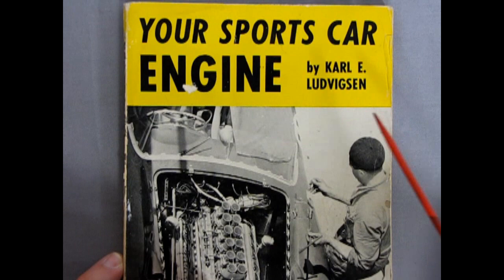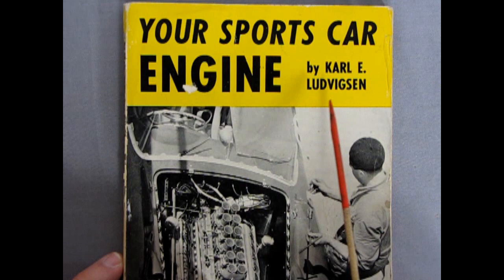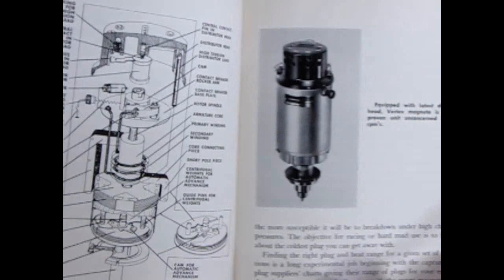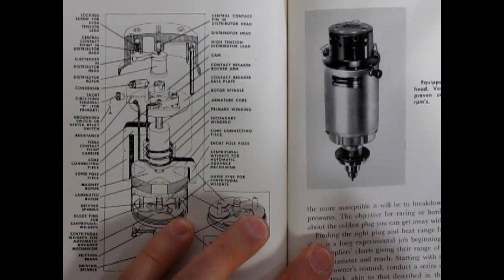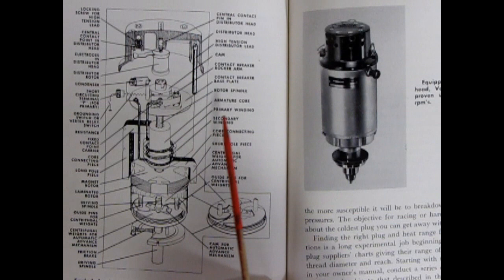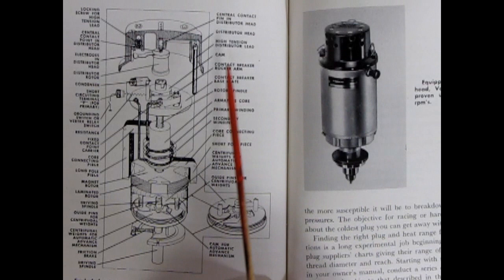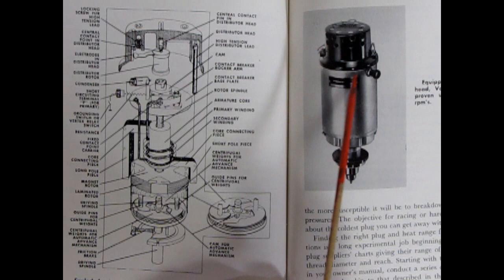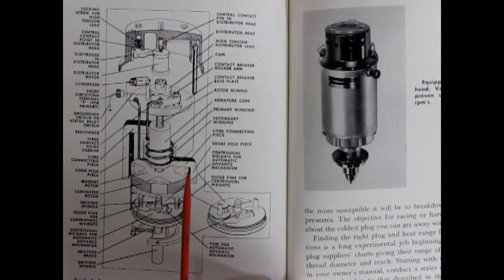I found this book in my collection called 'Your Sports Car Engine,' written by Carl E. Ludvigson, and it came out in 1958 — right in line with our model car series from '58 to '60. Inside I found a cool exploded view of the magneto. What a magneto does is allow a spark to happen without using electricity from the car's electrical system — it generates its own electricity and provides all the sparks to the spark plugs through holes along the side of the magneto.